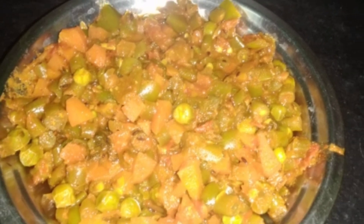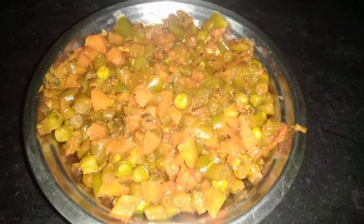Hi friends, welcome back to KSA Talks and Vlogs. Today's recipe is mixed vegetable curry.